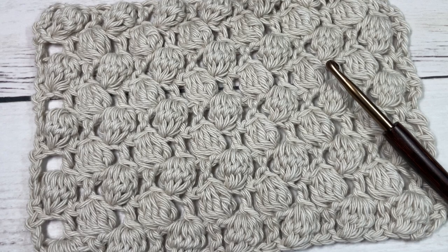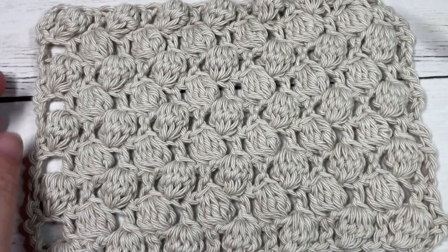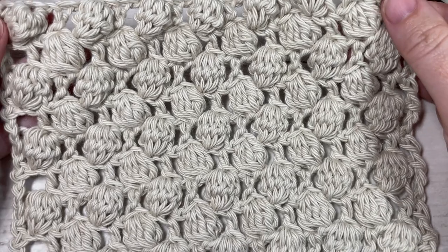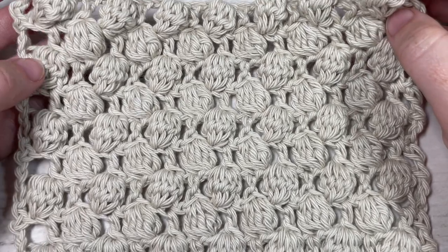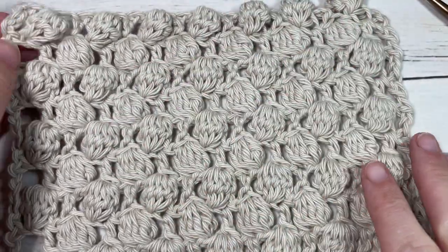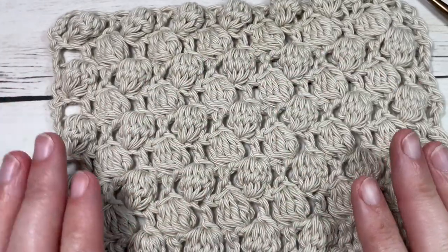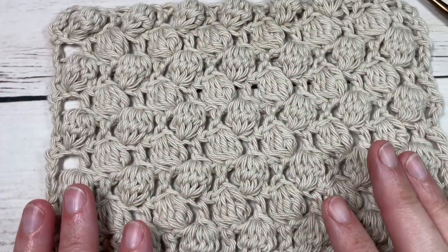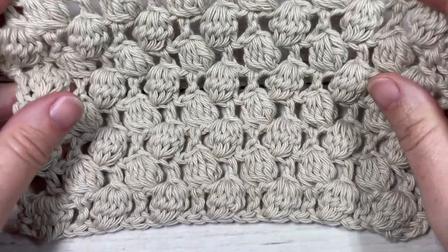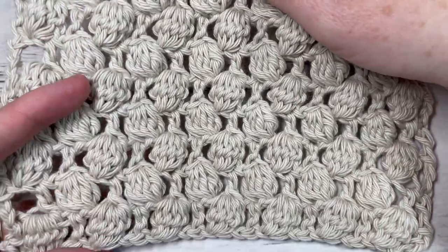Hello everyone, I'm Sarah of Rich Textures Crochet, and welcome! Today we're going to learn how to crochet this lacy bobble stitch, which you can see here in front of you. This is a fairly quick pattern to work, using double crochet stitches and beautiful bobble stitches, which gives the pattern a nice light texture. Most of the texture in this design is to one side of your fabric, and it has a little bit of stretch to it.